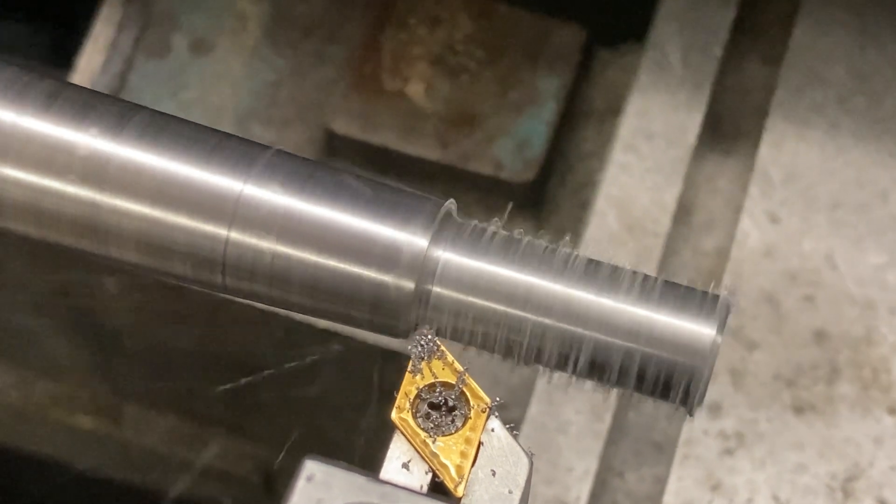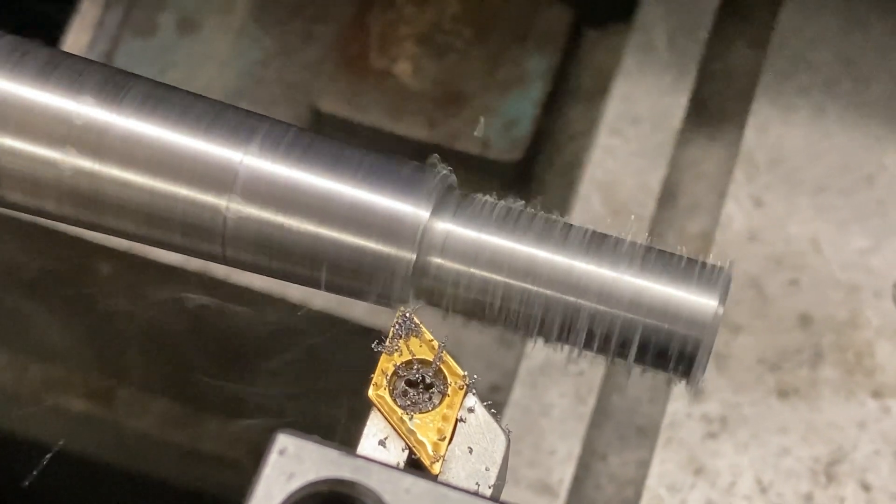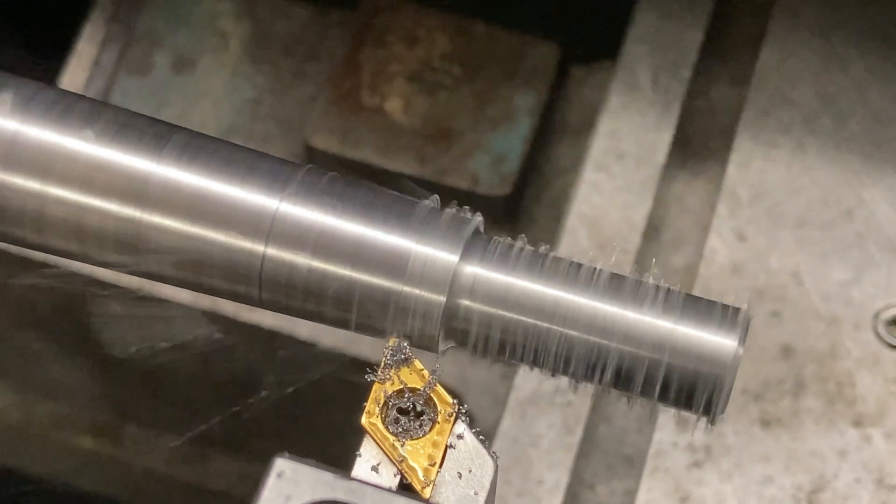We've got a little inside radius there — like a 50 thousandths radius — to add some strength so it's not a sheer straight corner.